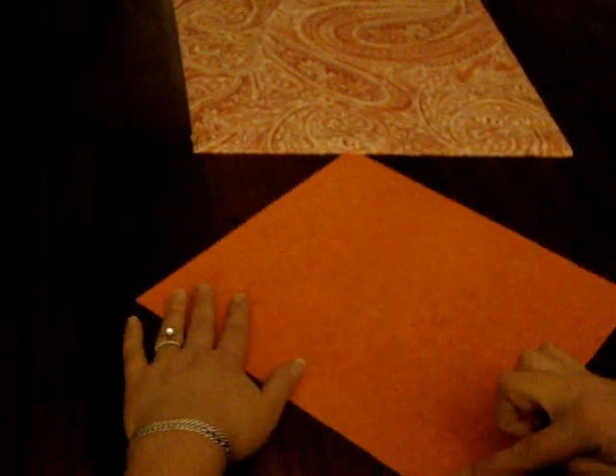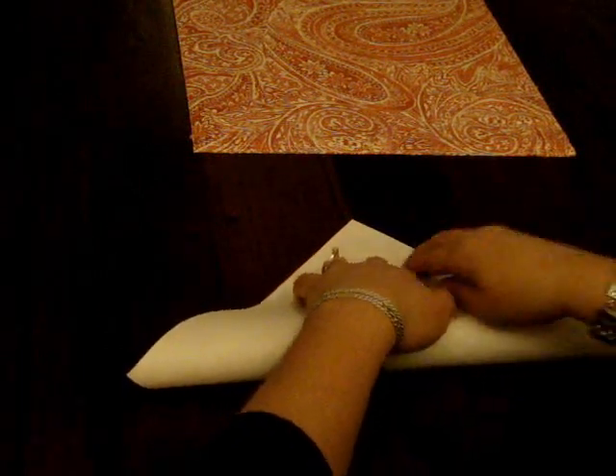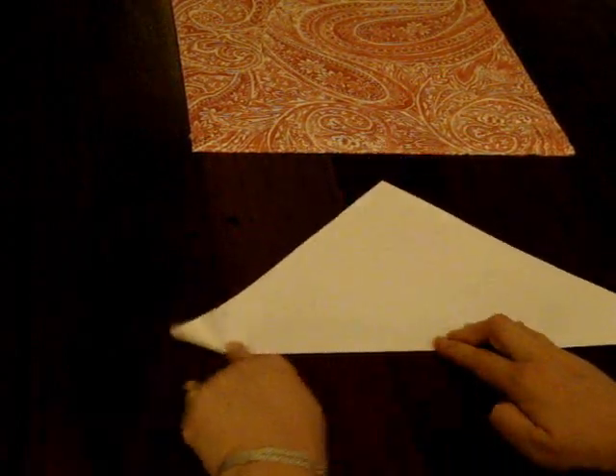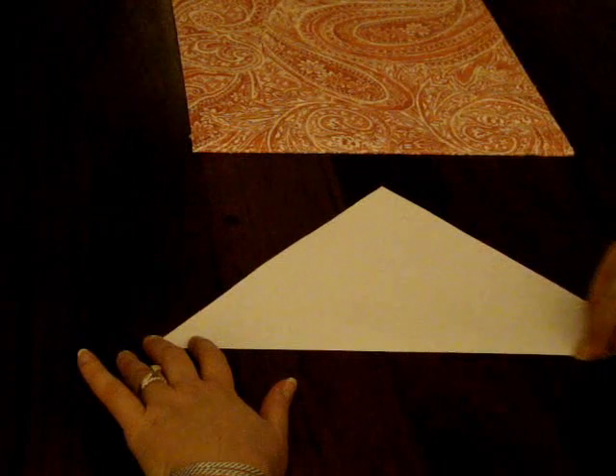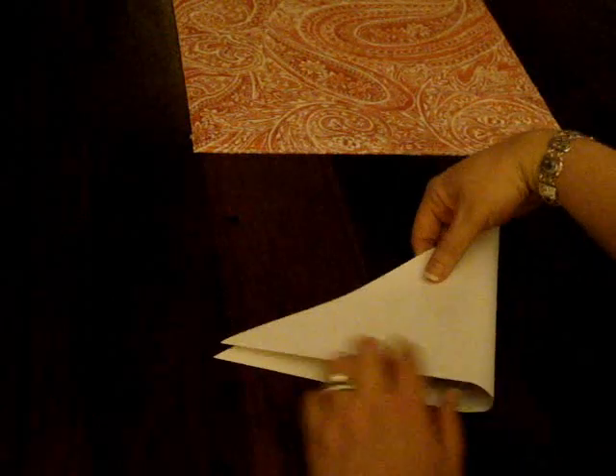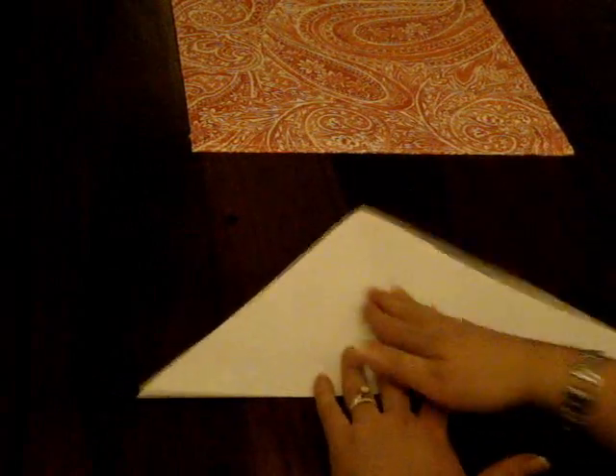First thing you want to do is hold your paper color side up and fold corner to corner. Real tight folds — make sure you push your finger all the way across so it's nice and tight. Then you're going to take your triangle and touch these two corners again with nice tight folds. Now open it back up to your first triangle.